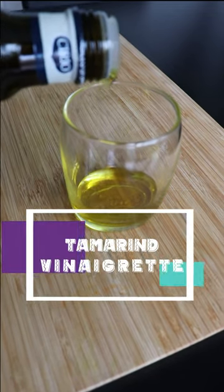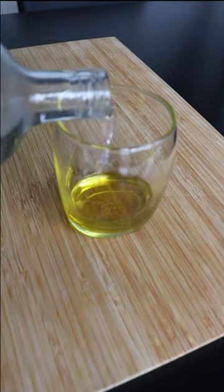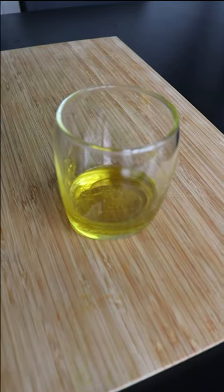I will start by pouring some olive oil in a glass. After the olive oil, I'm going to use some white vinegar. I'm going to add about one-third of the amount of oil I used.